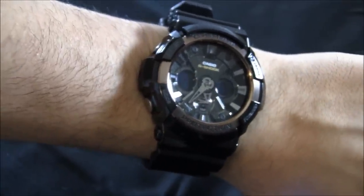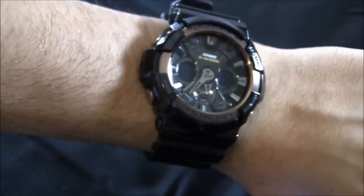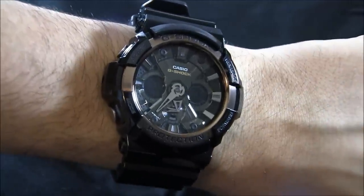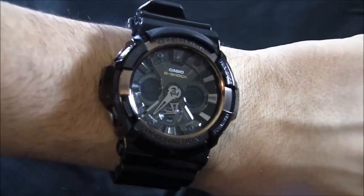Again, this is the Casio GA200RG. Retail price is just $170. You can see the full review on BlogToRead.com. Thanks.